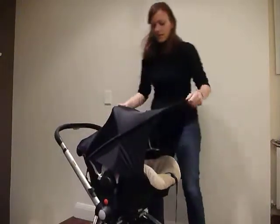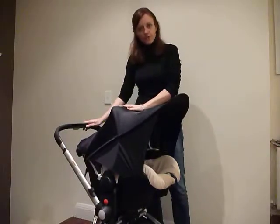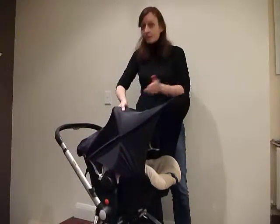Now, the advantage of this system is that the Baby Shade is fitted to the car seat and not to the pram. So if you want to take Baby off the wheels, you can. If you want to turn Baby around so that he or she is facing Mum, you can. It's a very flexible system.